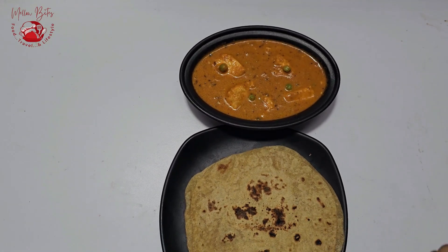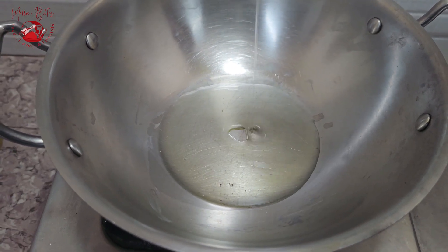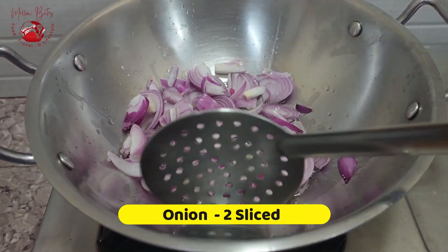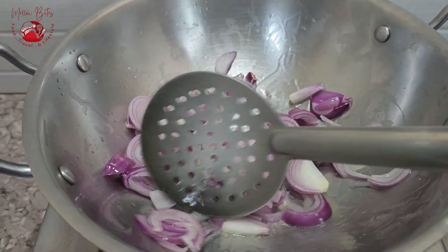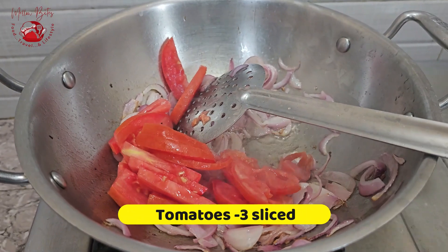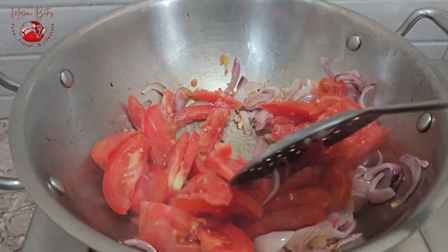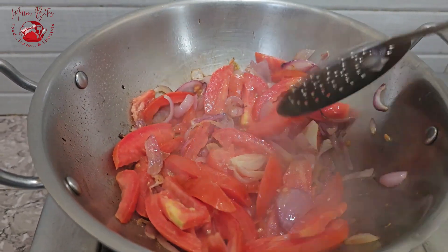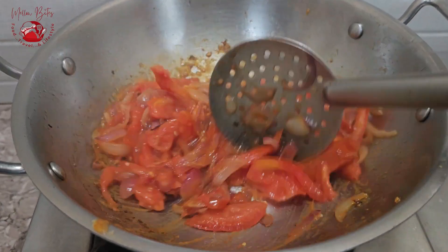To make this yummy matta paneer, let's start by adding 2 tablespoons of oil to a heavy bottom kadai. I am using a Burglar kadai here and it is super good. Add in 2 sliced onions and sauté thoroughly until they turn nicely golden brown. Once golden brown, add 3 finely chopped tomatoes — I am using Bangaloo tomatoes. You can use Roma or Bangaloo tomatoes, as they have less tanginess and give a nice flavor to the matta paneer.